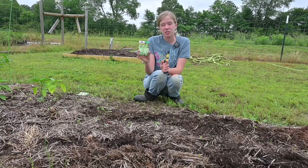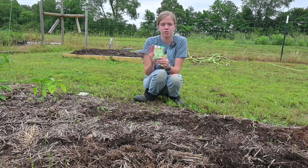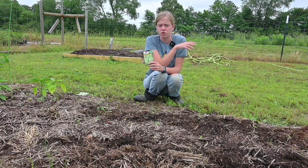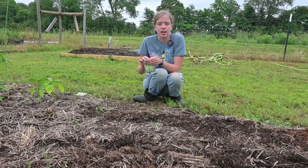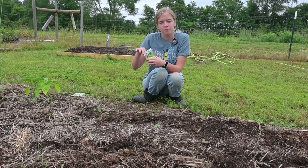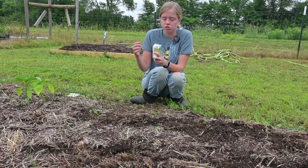Pole beans get really large. They require some sort of trellis to support them, or else they'll just be a disaster if you don't support them. Just think about the amount of space that you have and the amount of time that you want to put into growing beans to determine what kind of beans you want to grow.